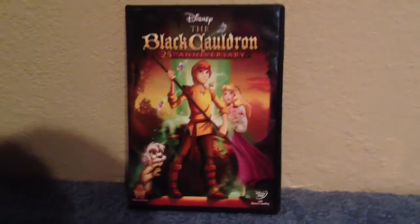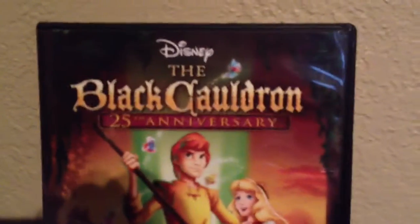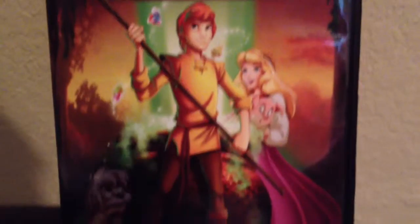So here's a look at the front. This film turned 30 this year, which means this edition came out 5 years ago. And here's the spine, and I have not yet seen this movie, so I don't have an opinion on it yet.